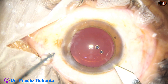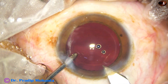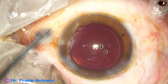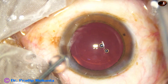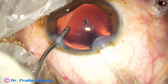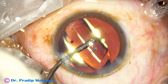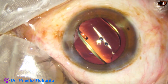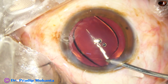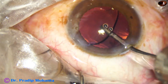And now I enlarge the main wound because I am going to use a B cartridge — enlarge the main wound by a cut. Now the size of the main wound is about 3 millimeters. Now here goes the single piece, monofocal, aspheric, hydrophobic intraocular lens. The lens is placed in the bag and now the irrigating probe is used to wash out any visco that was in the lumen of the cartridge.